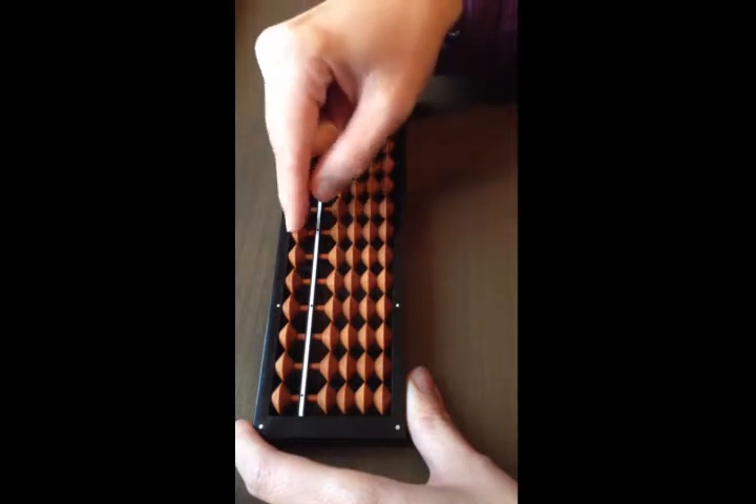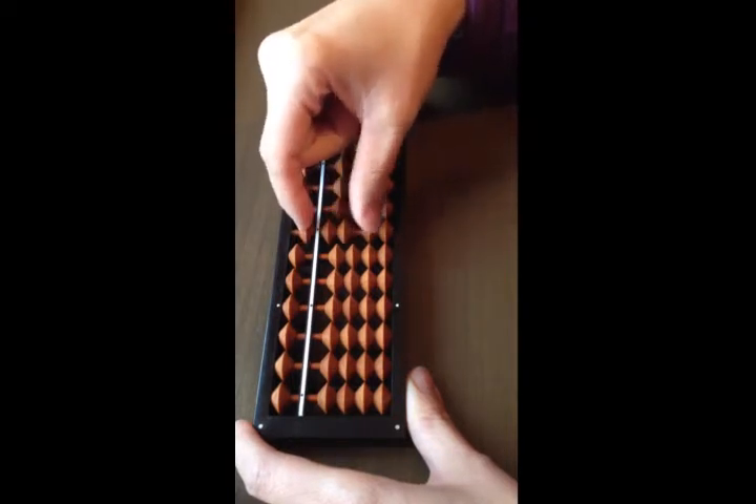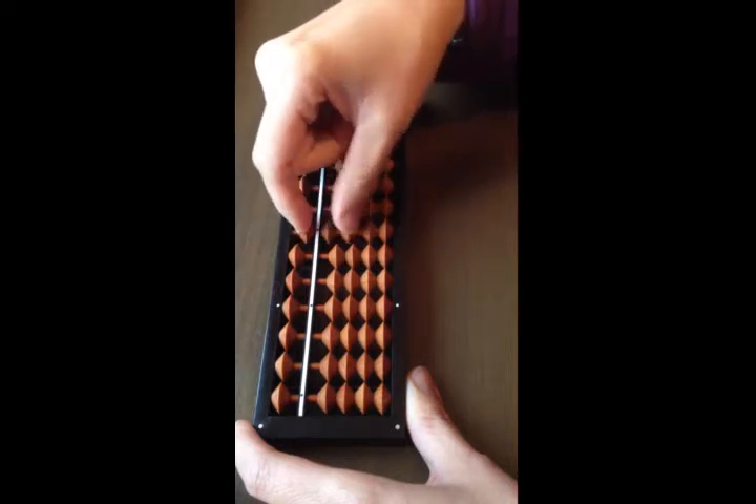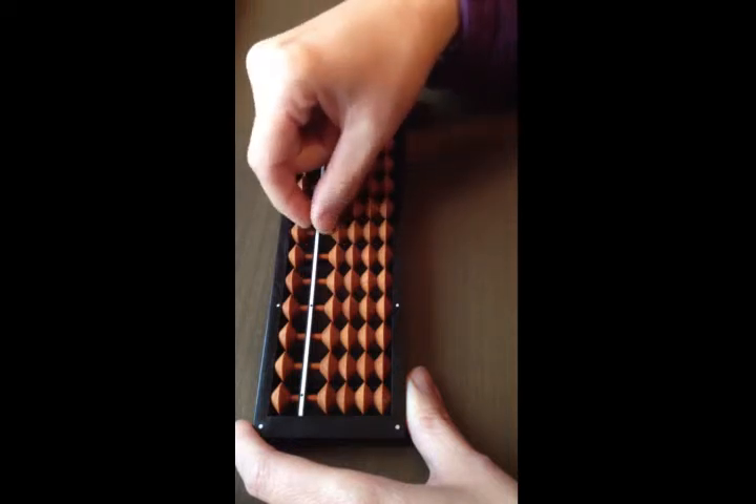To add eight, count five, six, seven, eight. To take away eight: use your index finger. To add nine: five, six, seven, eight, nine. Take away nine.